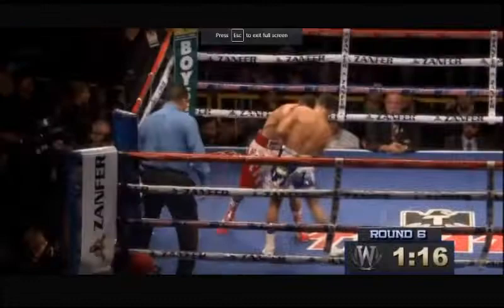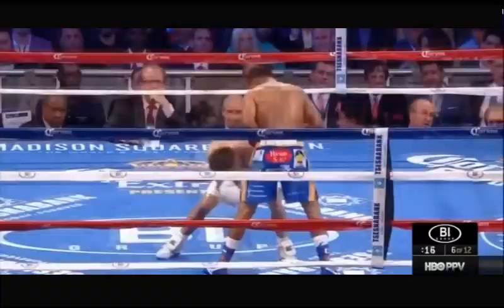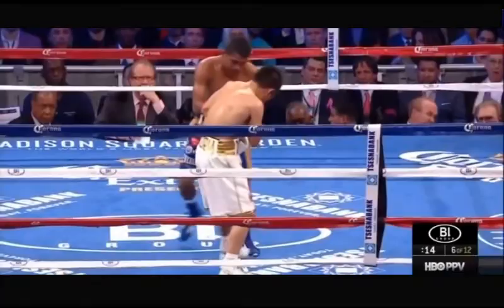Here we see Chocolatito Gonzalez do the pivot to set up the left hook to the body. And then against Brian Valoria, Roman Chocolatito Gonzalez once again pivots on his right foot to set up that left hook.